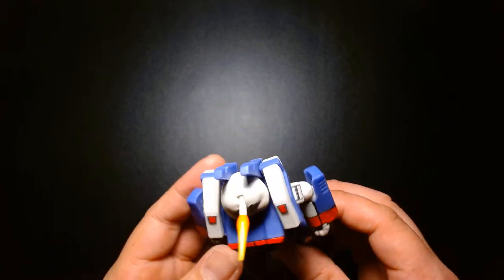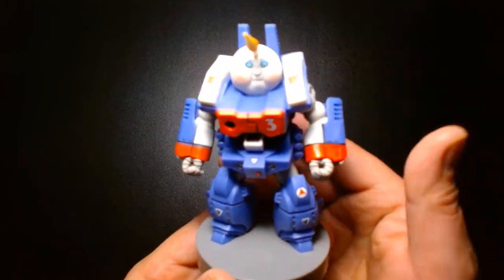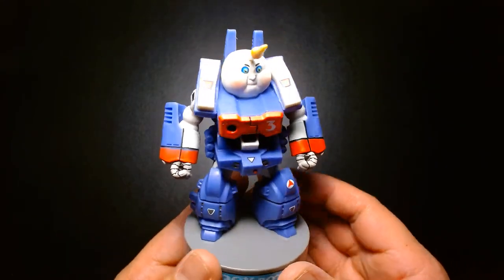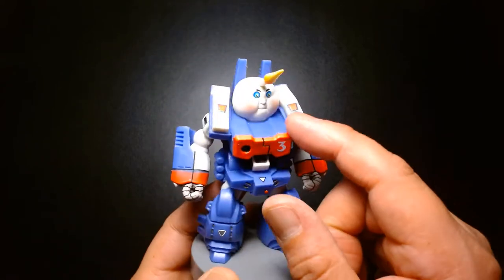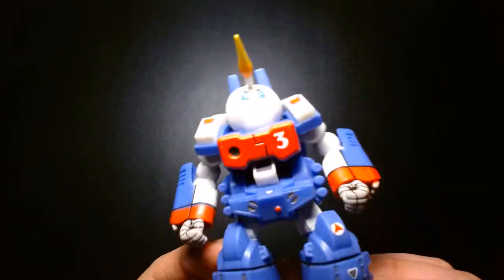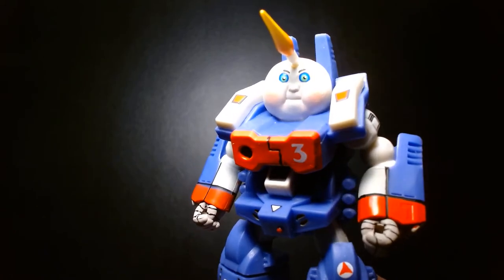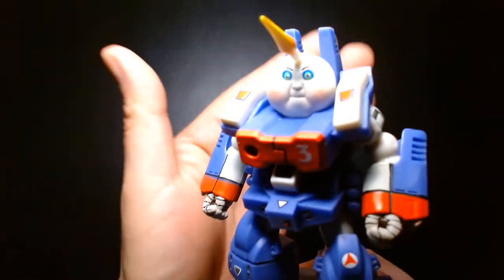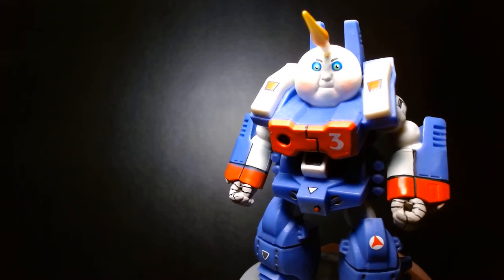Part of me wants to get another one of these and try removing the head to make an actual Robotech or Macross figurine, because overall it's the exact same thing — the only difference is the head. So this is awesome. If you grew up in the 80s it's definitely worth a purchase, though it's on the pricier side at $16 for a non-articulated collectible. If anything, you're just paying for the memories.